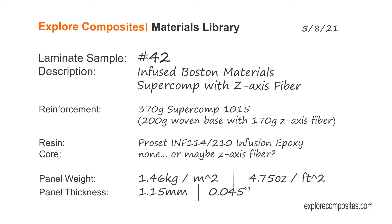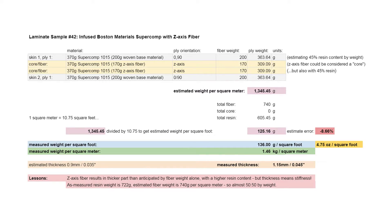Welcome to the Explore Composites Materials Library. This is Laminate Sample 42. This one is just two plies of 370 gram Boston Materials Super Comp, which is an interesting reinforcement that has z-axis fiber stuck to one side of 200 gram carbon.